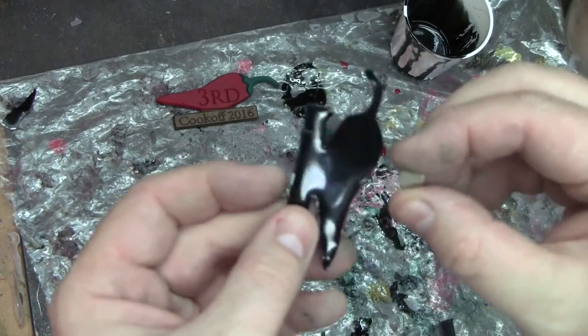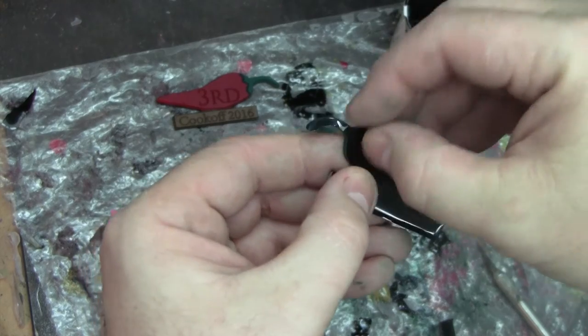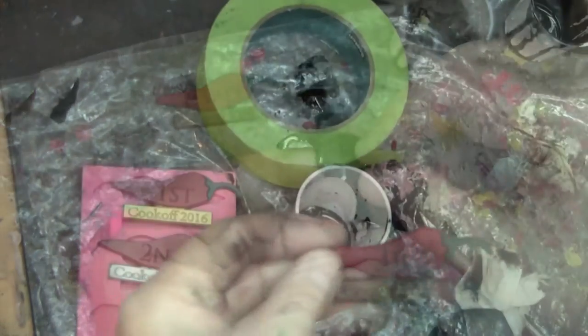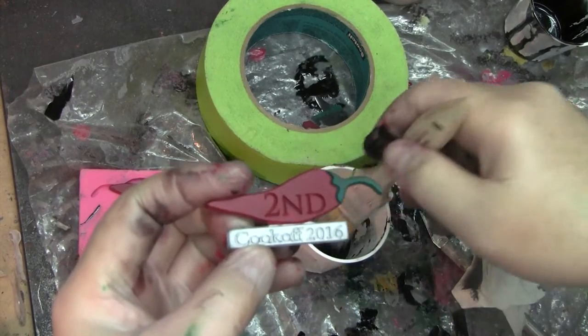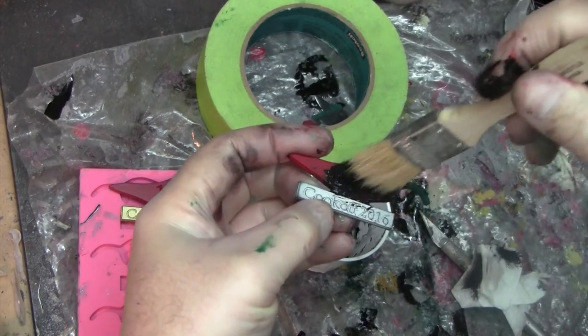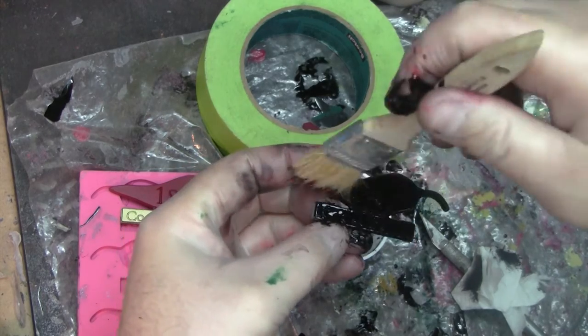These are the magnets that will be holding them on — they'll be able to hold them through a shirt. I am doing a black wash after clear coating.